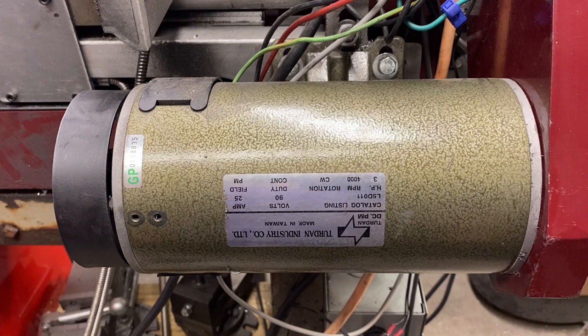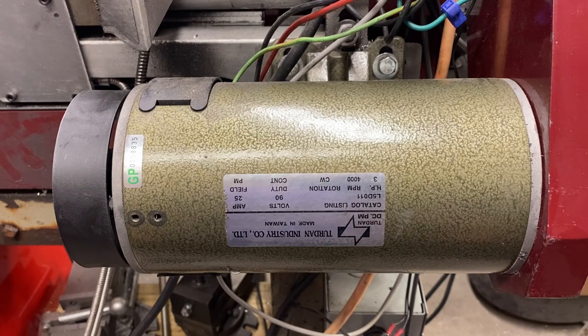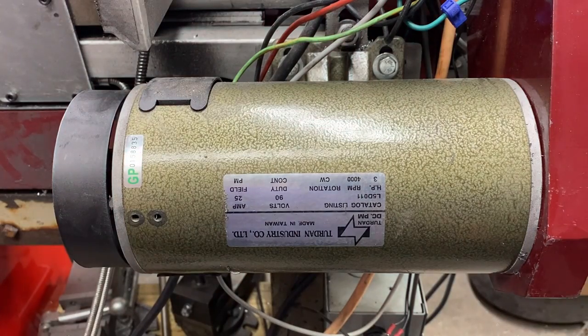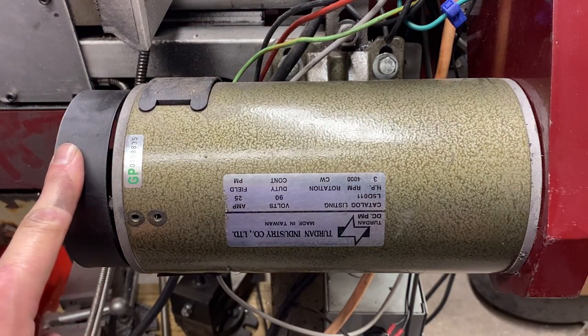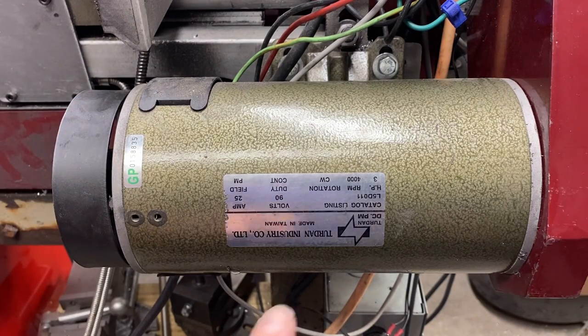Greetings fellow DIYer and welcome to my video. This is the treadmill motor I'm using and this was actually the easiest part of the install. Back there we have the original mounting plate that the AC motor mounted to, and I was able to drill some new holes in that, which allowed me to mount this directly to that plate. What's important to note on this motor is: it has an external cooling fan — a separate fan, not part of the flywheel — and then all the specs we have on this tag.